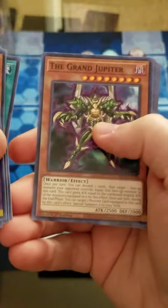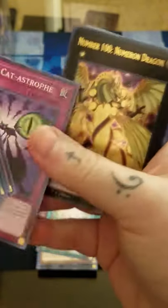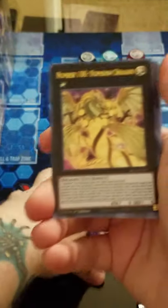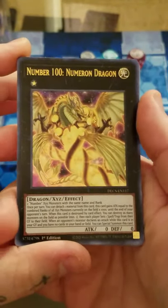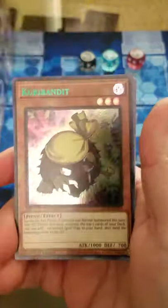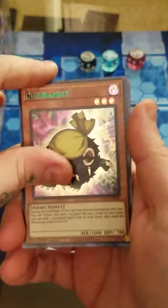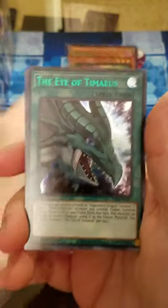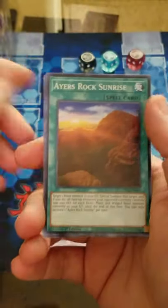Ritual Sanctuary - this is actually a very good card for Ritual. Grand Jupiter. Our Gold Ultra is Number 100 Numeron Dragon in gold. Then we have a green Curry Bandit and a green Eye of Tamias. Yeah, that one wasn't too bad.